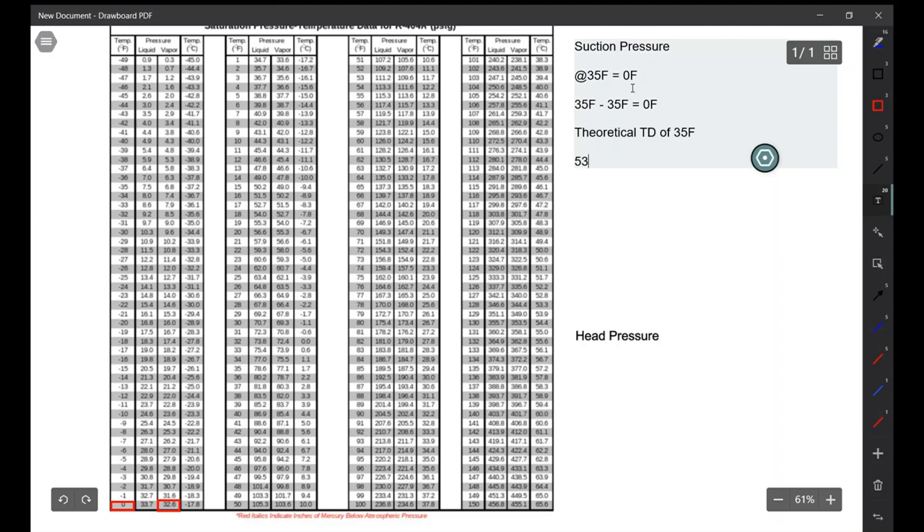So now we're going to take our current temperature, which is now 53°F, I'm going to subtract 35 from that, and that's going to give me 18°F.